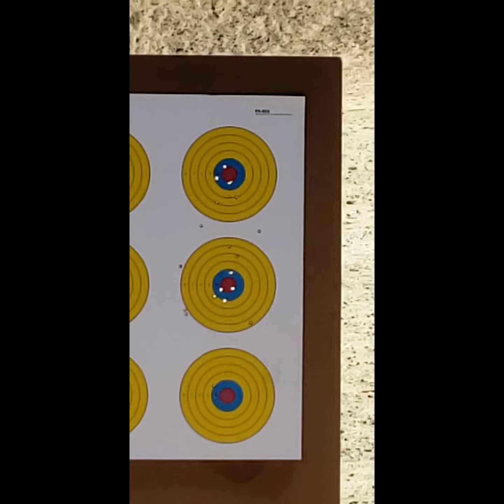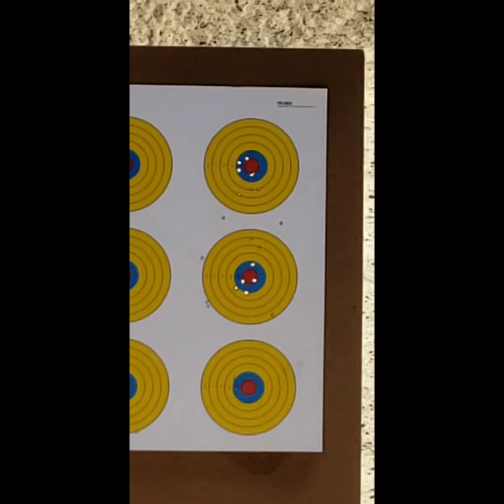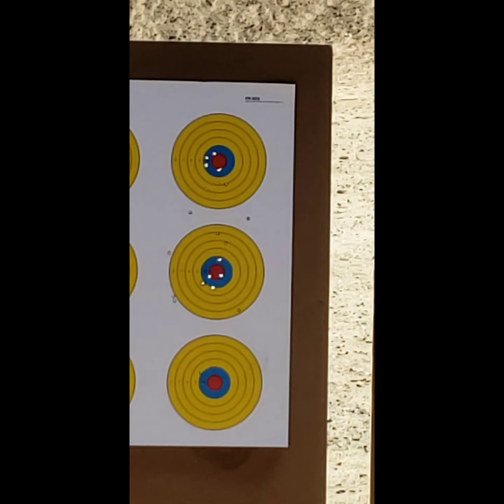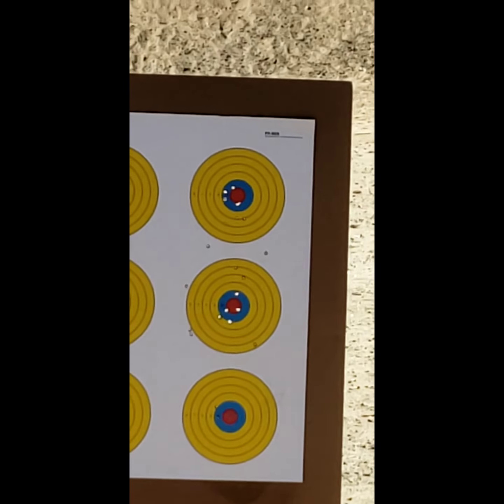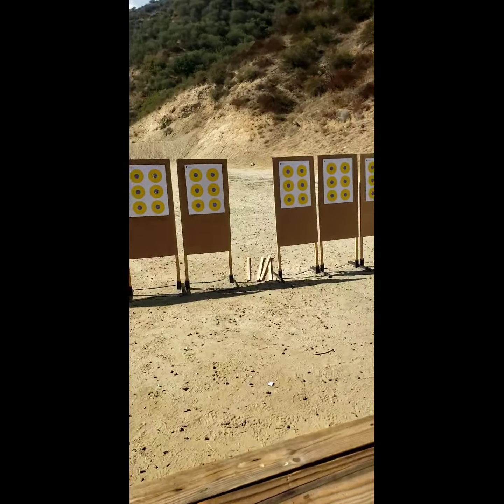Straight back to the trigger. Nice. Another first-time shooter — first time shooting 9mm. Feels great. You did great. Good job.